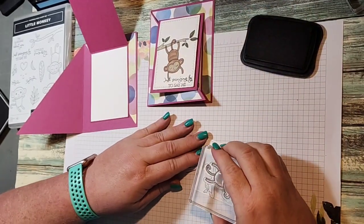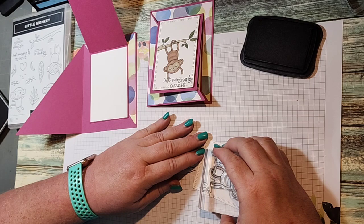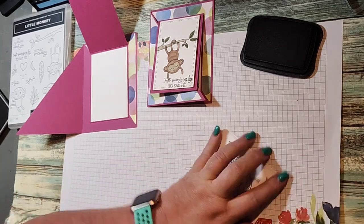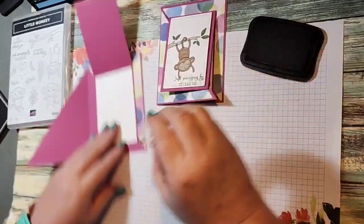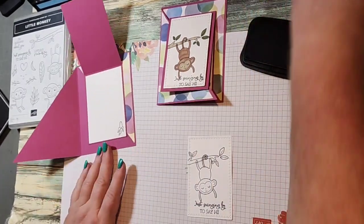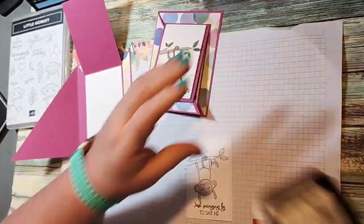I love this set. My niece has a little baby just a little over a year old and I call her my chunky monkey, so when I saw this stamp set I was like I have to have that! Then we're going to stamp the banana right here on the inside. You could also stamp the banana on your envelope — that would be really cute too.